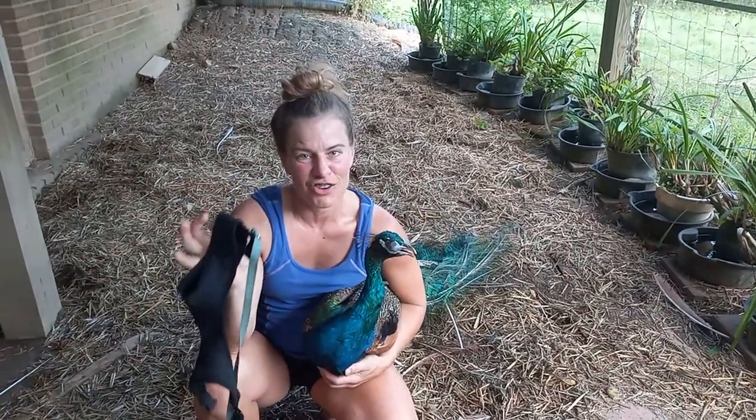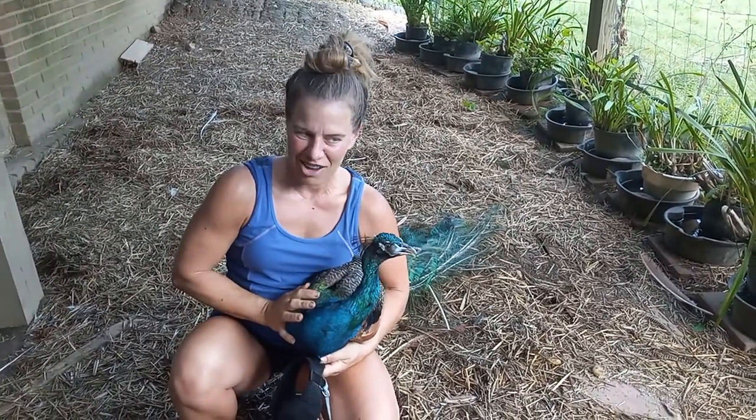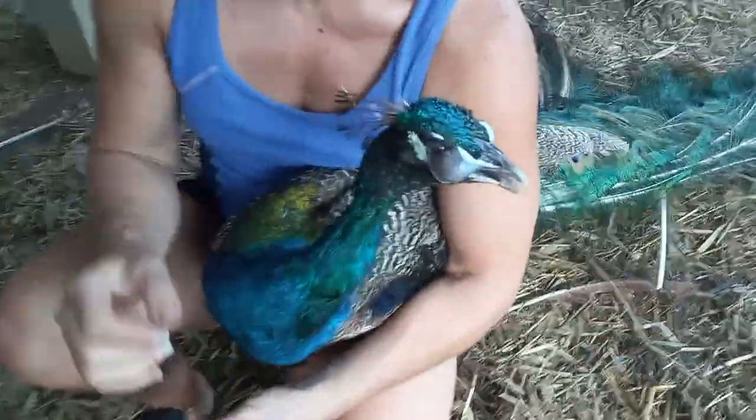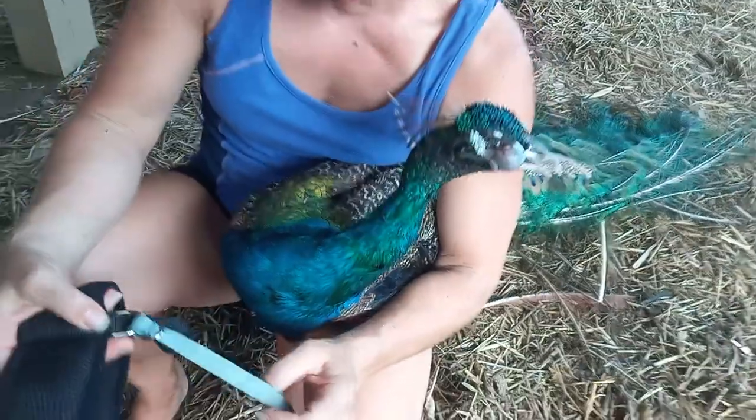So this is a large chicken harness and this is Azure. He has a sinus infection right now so we're going to take him out onto the grass out of this big enclosure. See how puffy he is. He's had two rounds of antibiotics and they're not working yet.